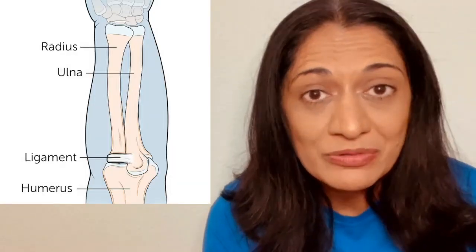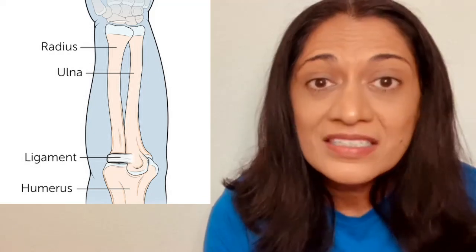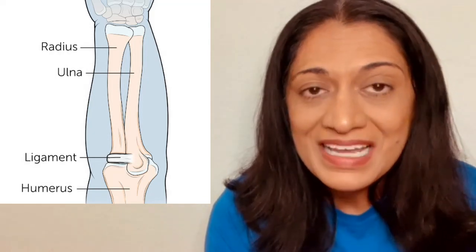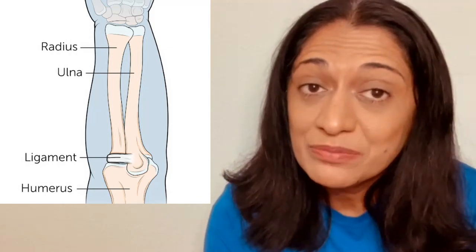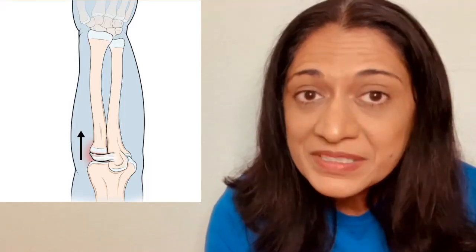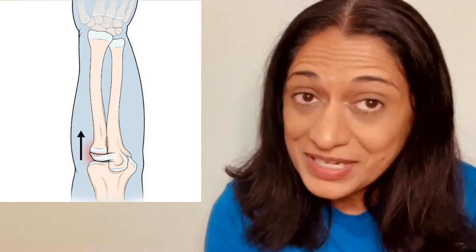So what anatomically is occurring? The elbow joint is a meeting spot of three bones: the ulna and the radius, which are part of the forearm, and the humerus, which is part of the upper arm. Ligaments are what attach the bones to the joints. So when there's a pulling force on the arm, the ligament that attaches the radius to the joint slips and the radius becomes dislocated.